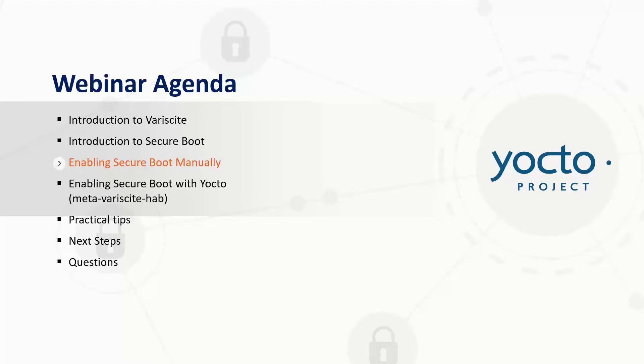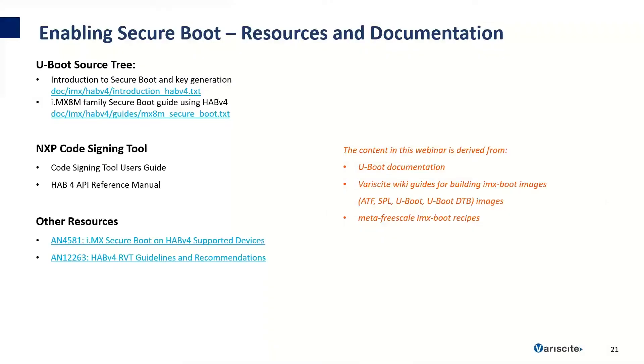Now that I've given an introduction to Secure Boot, we'll jump into how to enable Secure Boot manually on the IMX-8M Mini. The U-Boot source tree has introduction and full guides for enabling Secure Boot for the IMX-8M and IMX-8 families. The NXP code signing tool has a user's guide and reference manual. The content in this webinar is mostly derived from the U-Boot documentation, the Variscite Wiki guides for building IMX-Boot images, and the meta-freescale IMX-Boot recipes. I suggest starting with the documentation in U-Boot since it includes a full step-by-step guide with examples for how to sign an image.